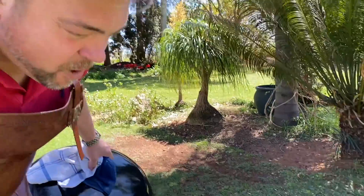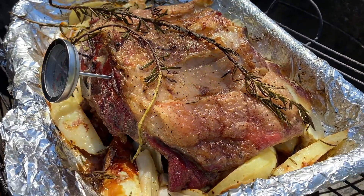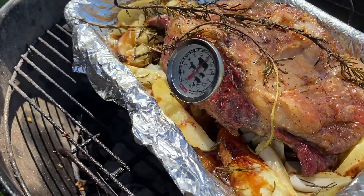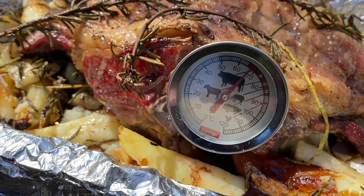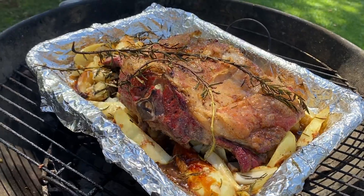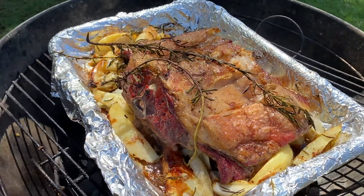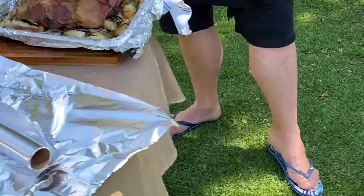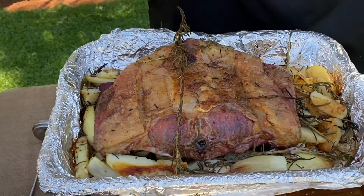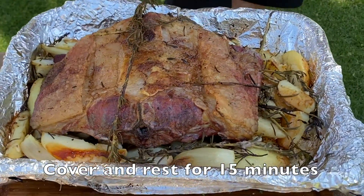A quarter of an hour later, let's see how it looks. Oh, that looks exquisite. It should be right and ready. Let's see what the temperature is — it should be about 77 degrees Celsius, which is perfect for lamb. Just look at the potatoes and the onions, all those meat juices moving into them. It's time to take this lamb off. We are now going to cover it with some foil and allow the meat to rest for about 15 minutes. And it's done.